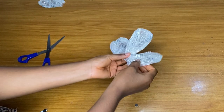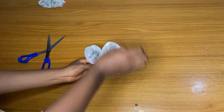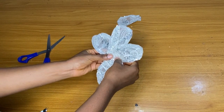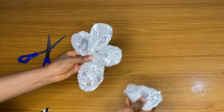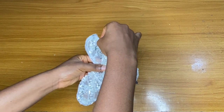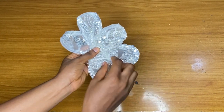Hey loves, welcome back to my channel. In today's video we are going to learn how to make these structured petals — or this structured detail or design — for your dress. I used a lace fabric for this, but you can actually do this with an Ankara or any type of fabric that you want to work with.